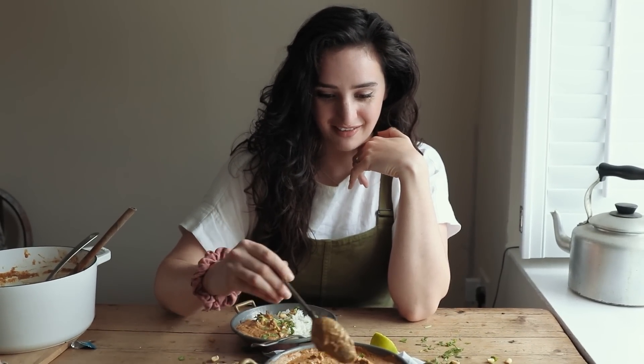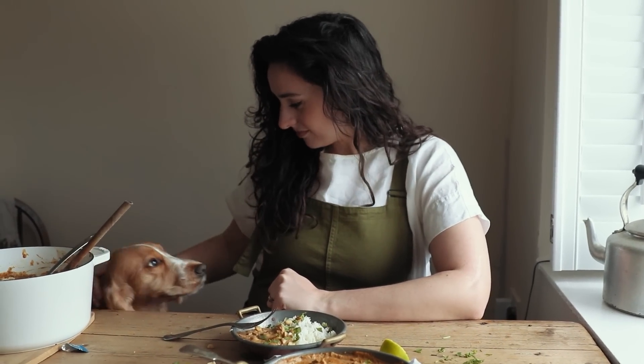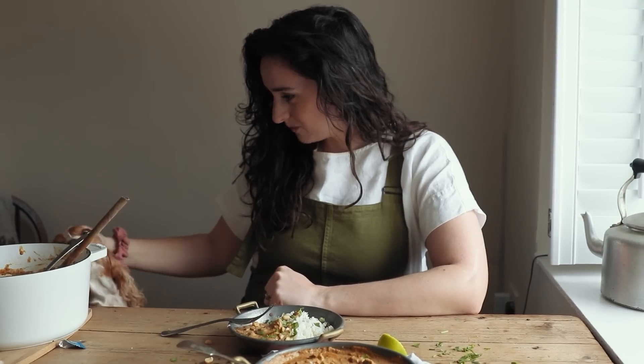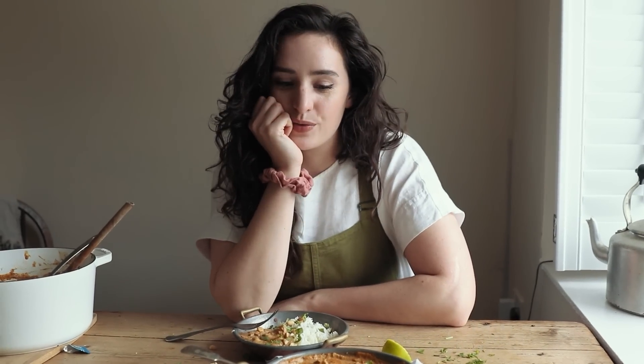Oh boy, this recipe. Alex is very happy about this. It probably looks like chicken — I have a feeling this is going to enter our regular meals because this is yummy. Do you want some satay?